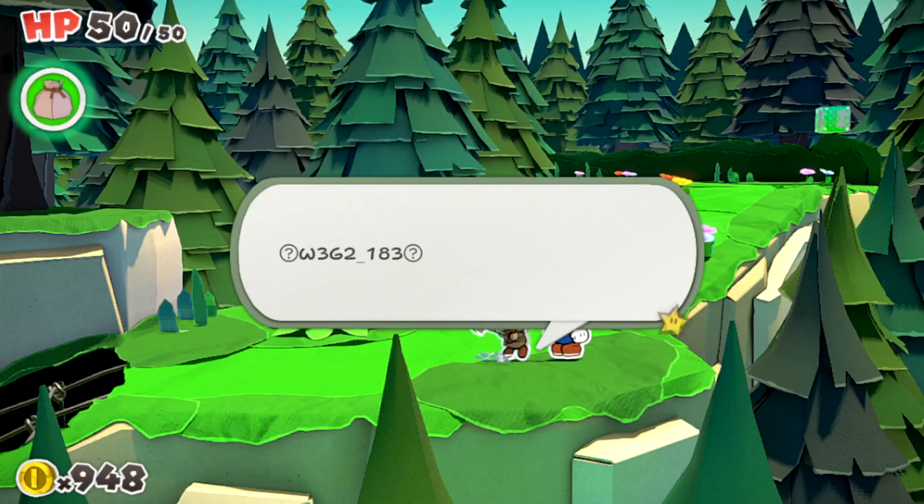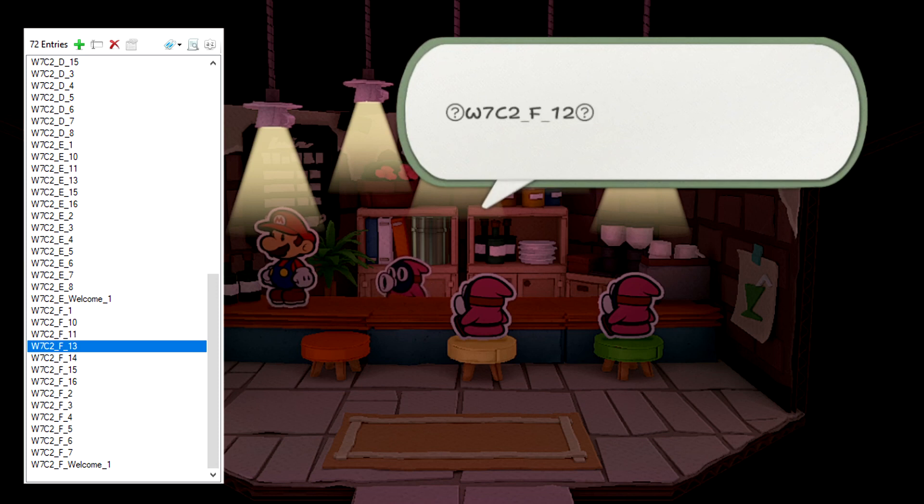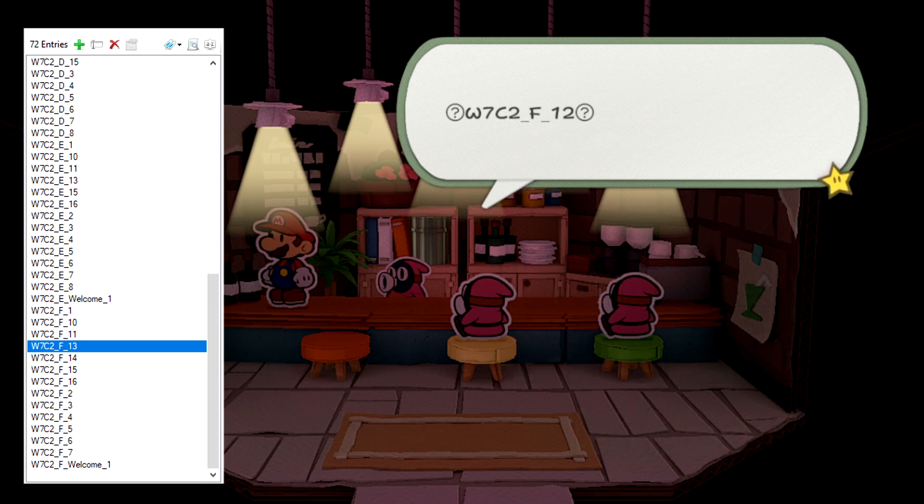If we look through the game's dialogue files, there is no W7C2F12 message. There are welcome messages, message 1 to 12 and message 13 to 16, but there's no message 12. It could be that there was dialogue planned for this part of the game, but it never made it in or was removed.